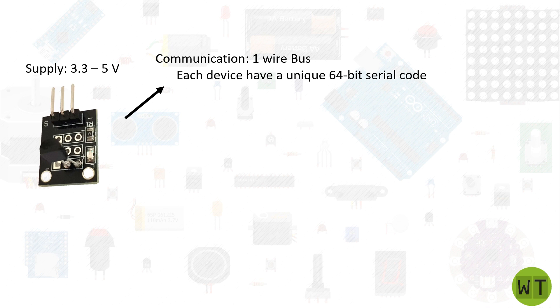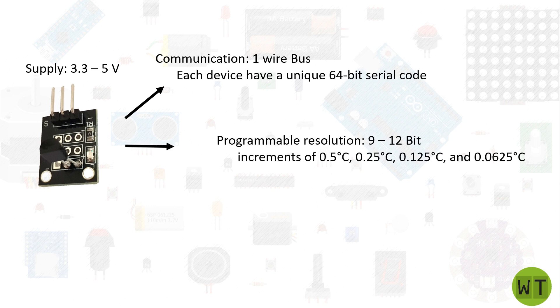With this serial code we can directly communicate with the device that we want. The DS18B20 temperature sensor offers a programmable resolution from 9 to 12-bit. With a 9-bit resolution we will have temperature increments of 0.5 degrees, and with a 12-bit resolution we will have increments of 0.0625 degrees.